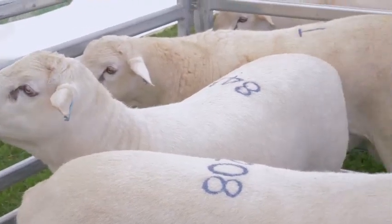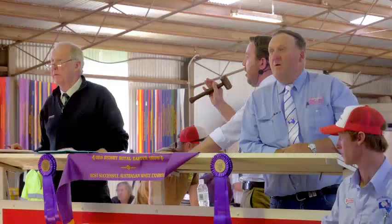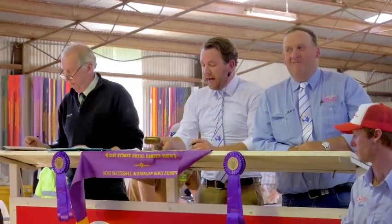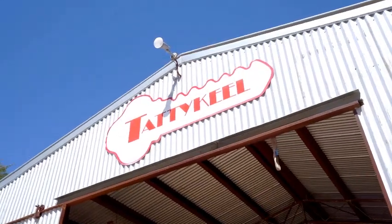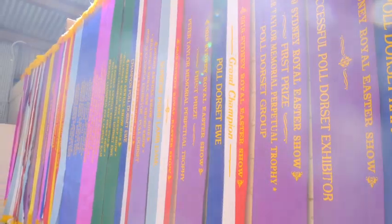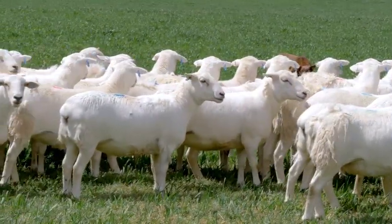We're also finding that this breed is not being affected by very dry times as much in lambing percentages. We're still getting those good percentages and then they're joining up again, which is a huge advantage. A lot of clients have actually joined these ewes in feedlot conditions and are getting high 90% in lamb when being fed in feedlot conditions, which is not ideal for joining. The turnover of the Australian White is so quick that within a 12-month period a ewe lamb is born and 12 months later she's got another lamb on the ground. She can be joined readily at seven months of age — the clients are doing it year in year out and getting a very quick return.